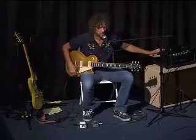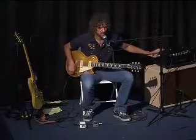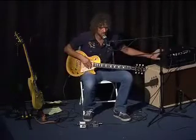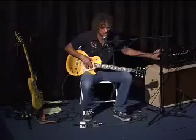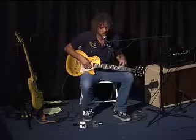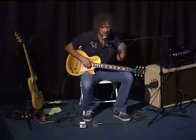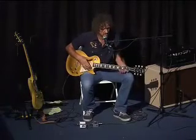I've got a little Matchless 15-watt amp up here. I know it sounds a lot louder than that, but it really is only 15 watts. And this is actually what I'm using with Peter Frampton right now. I'm using this mainly, and I also have a non-reverse Firebird that I got about six months ago with the P90s in it.